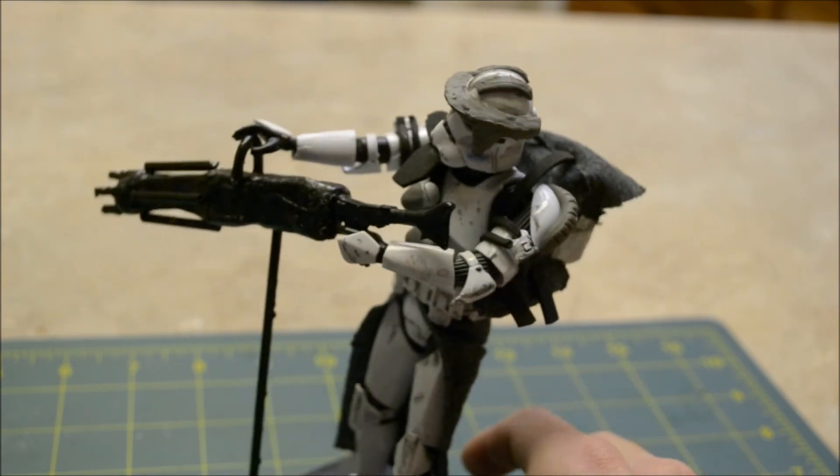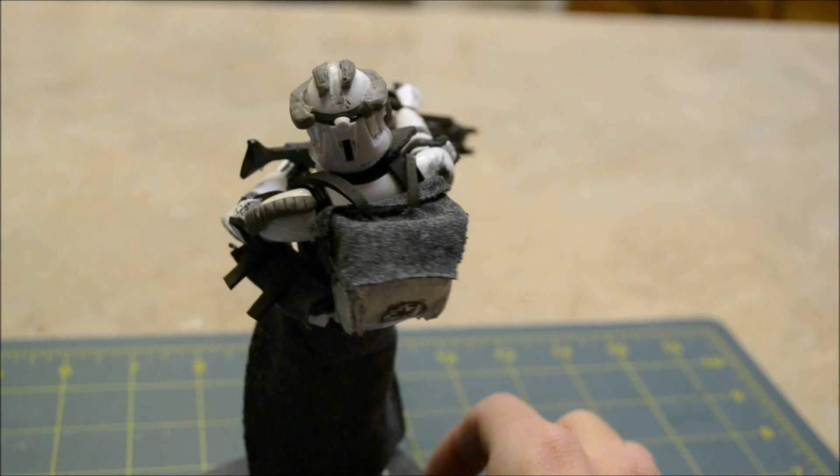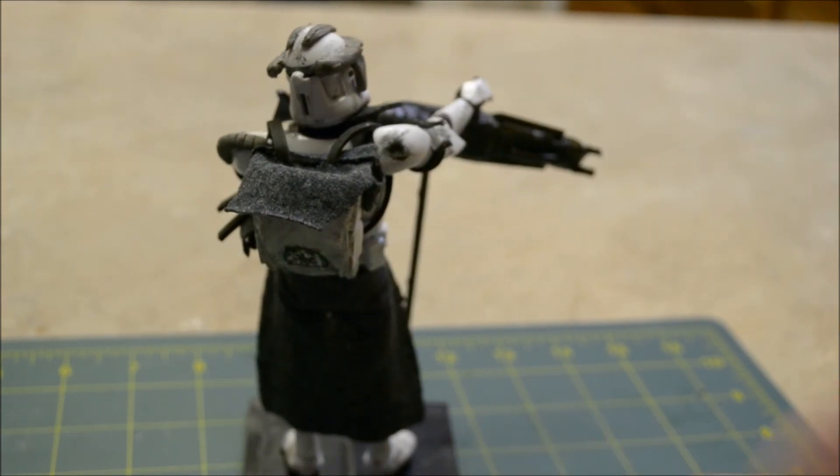For the Kama — which is the little skirt or kilt as you would call it — I just got an old piece of cloth and put it beneath the belt. When I built the kit it got stuck right there, and then I used glue just to keep it down.